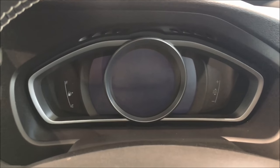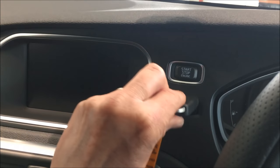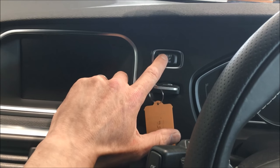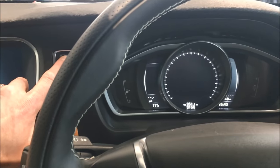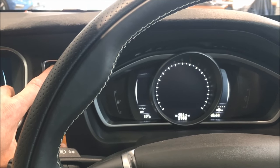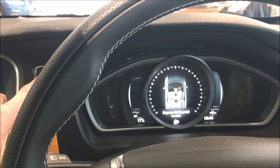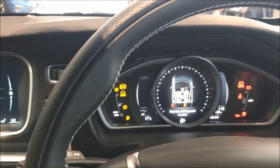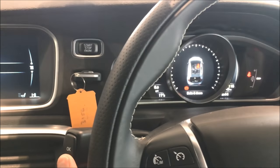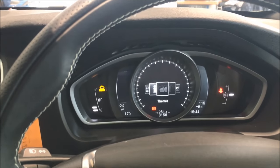If you would like to view it for yourself, all you need to do is pop the key into the ignition and press the start button once for a second to put the accessories on. Hold your finger on it for another few seconds until all of the ignition comes on. At this point you can now press the OK button on the end of the indicator stalk to get rid of any messages that come up and to go into the menu function.